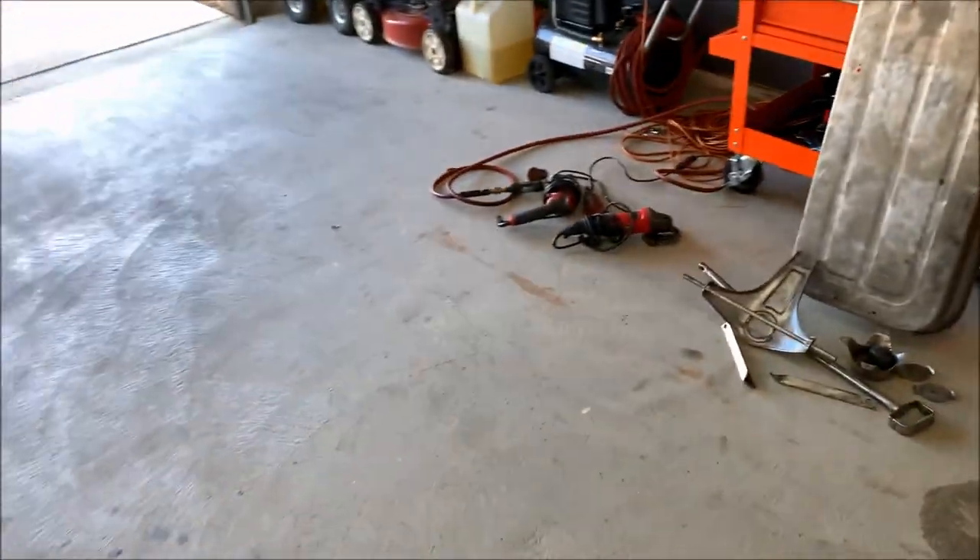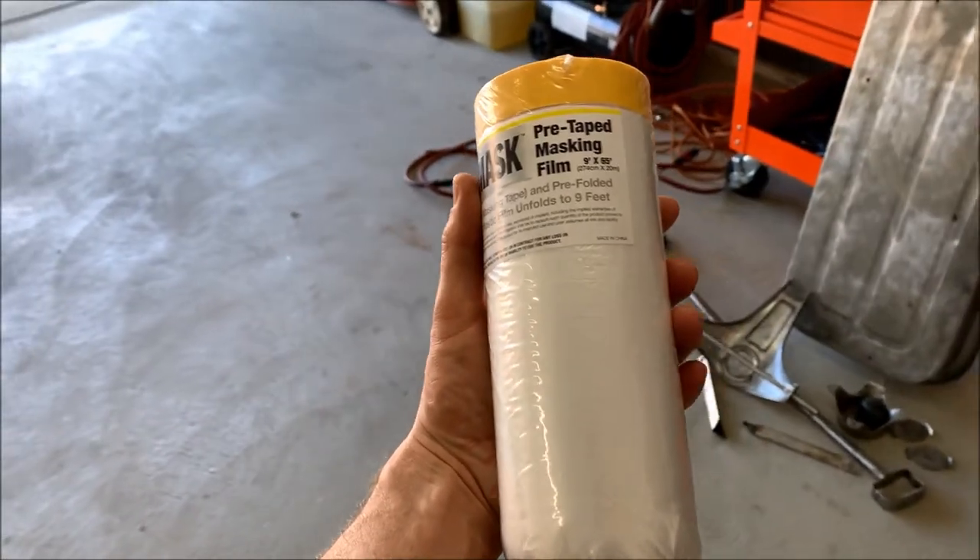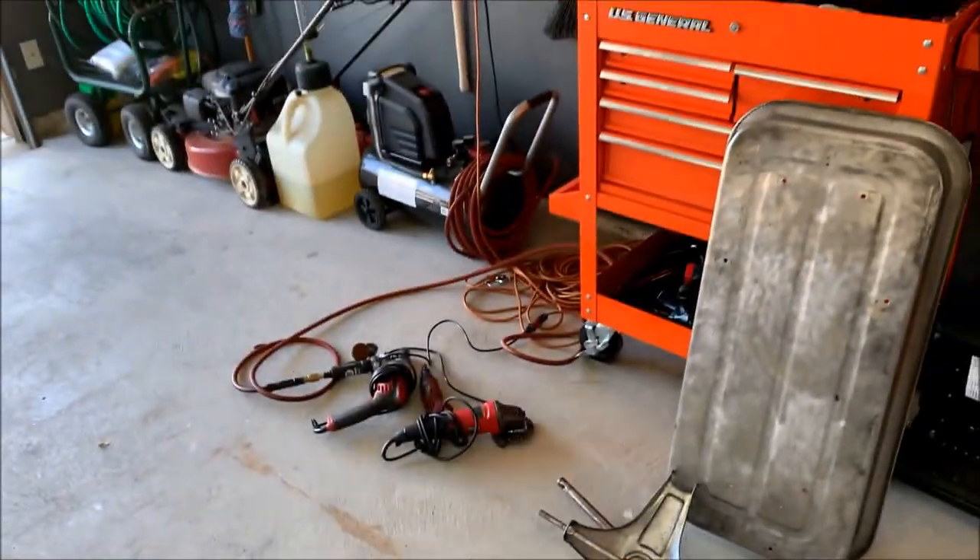So what I'm going to do now is get the garage set up for paint. I've already blown everything out of here, so I bought this 65-foot by 9-foot tape and drape and I'm just going to string it along all the walls to cover everything up.